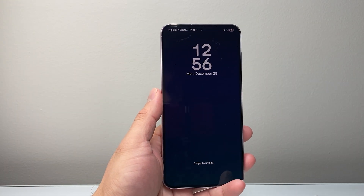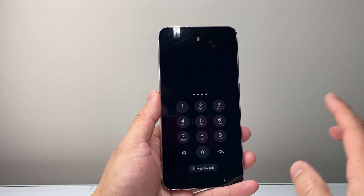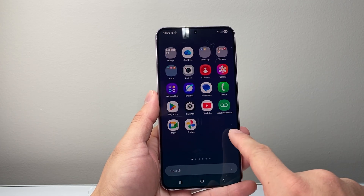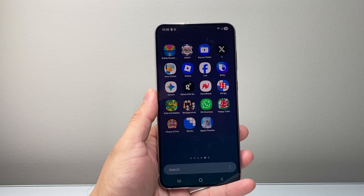You can get back to your phone. This method is safe — it will not delete any of your data. As you'll notice, I'm back on my phone, all my apps, data, everything is basically still on my phone. It is not deleted. So that's how you fix it.